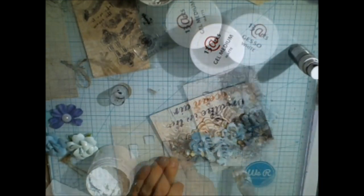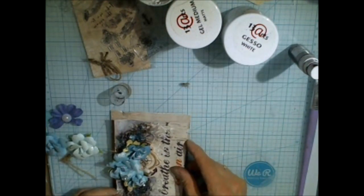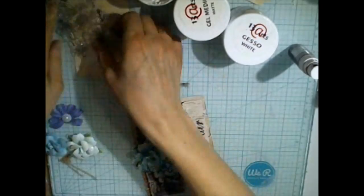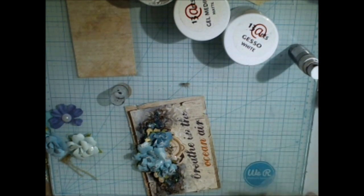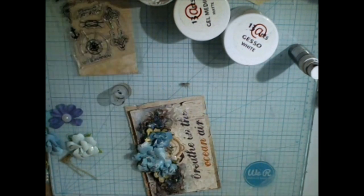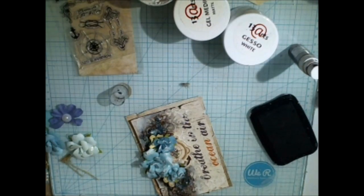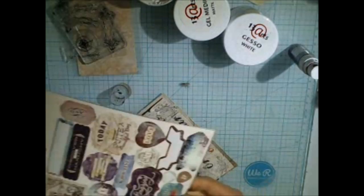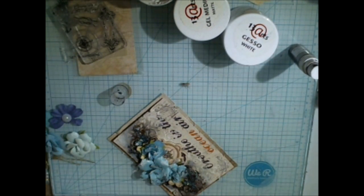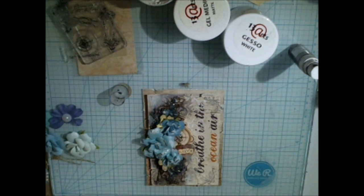Play with the white gesso around. At the end, add another layer of paper using 3D foams. Add some stamping if you wish — there is also a nice stamp set included in the kit, so just a little bit of stamping here and there. When you are ready, add some sentiment from the papers, which are also included.